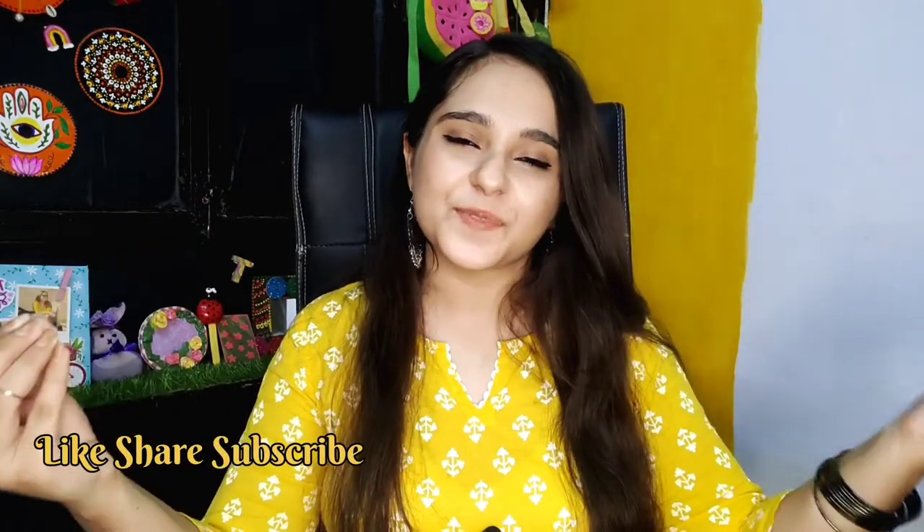Alright, that was it for today's video guys. I hope you liked it. If you did, then like, share, subscribe — do all the good things that you can. I'll see you in my next video. Until then, stay positive, stay creative. Bye bye!